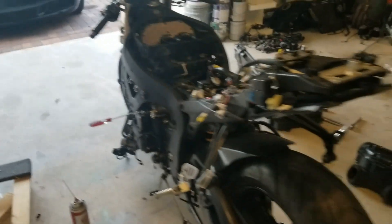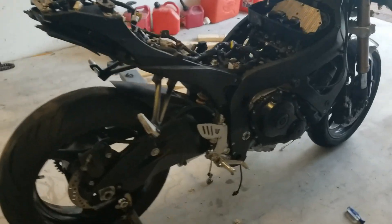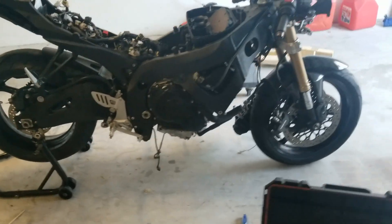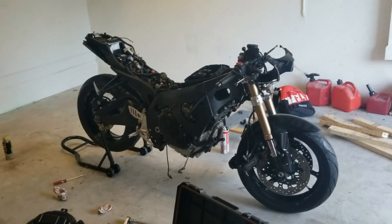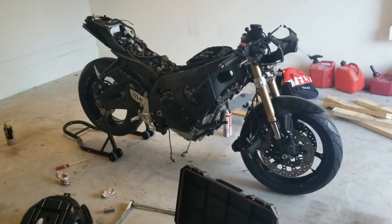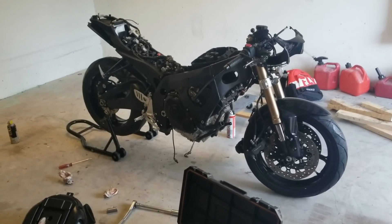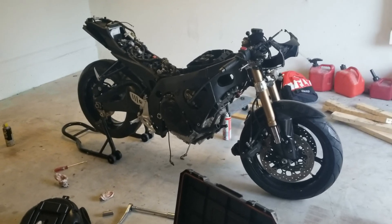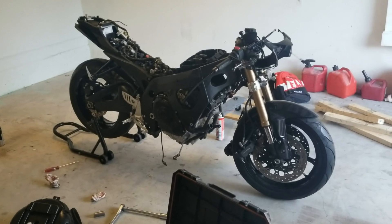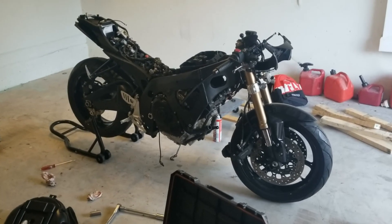I'm going to go to a custom shop here in Fort Lauderdale and see what they say, get some input. I haven't had anybody's input on this — I've just been winging it. I don't really know what would be best at this point. You guys let me know what you think, whether you think this is really a big deal or if you think the 2009 throttle bodies will work.